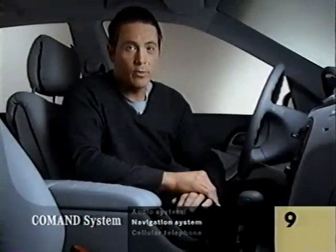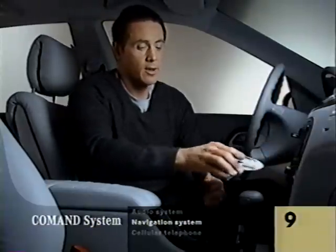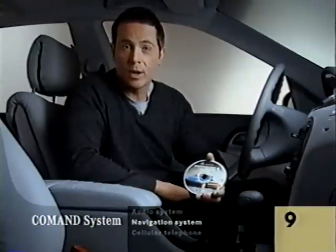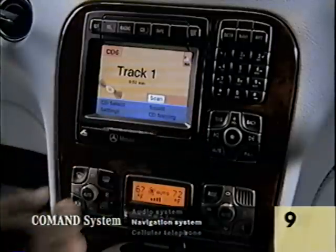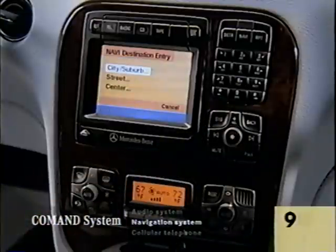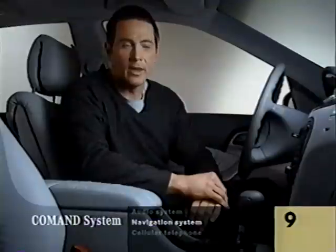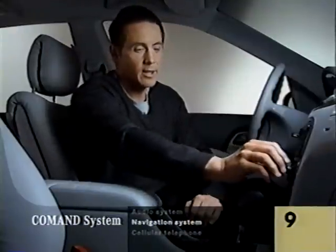The command navigation system works off three reference points: a satellite positioning signal, which is usually available whenever you're out in the open; the speed and direction your S-Class is going; and a CD-ROM full of maps and information for your part of the country, which comes with your S-Class free of charge. You can purchase CD-ROMs for other areas from any Mercedes-Benz center. The CD-ROM goes in this special slot. To get started, push the Navi button above the keyboard. Before you start your trip, scroll through to address with the mouse and choose city and enter the name. You only have to select a few letters to get a list with all the towns that start that way.